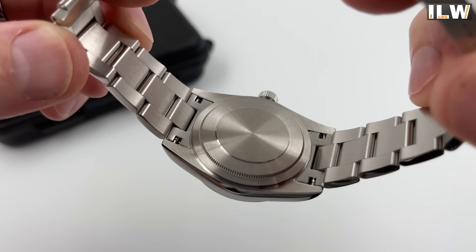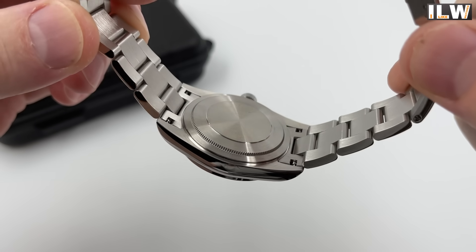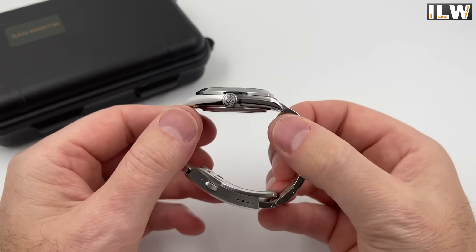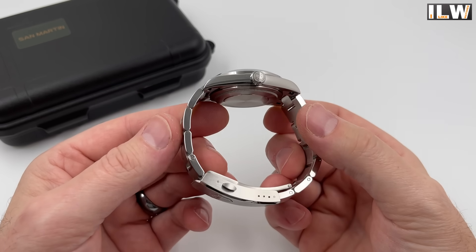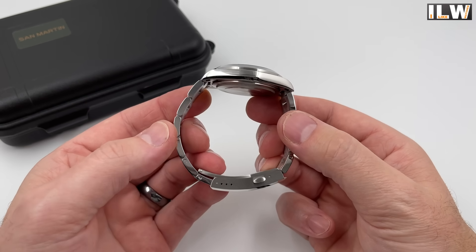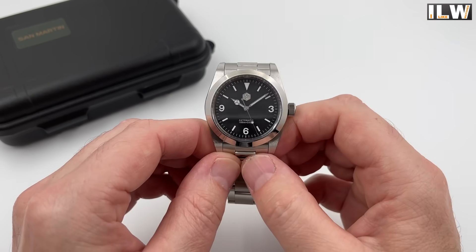Quick look at the case back — fairly standard, no specifications, no signature, just a very traditional screw-down case back. Solid end links, nicely finished. I do prefer this to the slightly larger version. Beautifully finished, great proportions — it's just a cracking watch. I think they've pretty much nailed it to be honest. Well done San Martin.